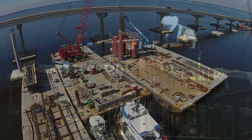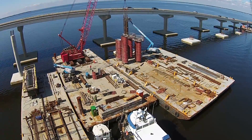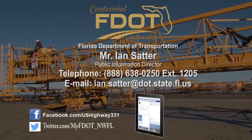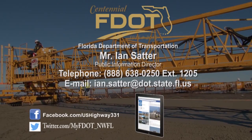The new US 331 bridge is currently slated for completion in early 2017. For more information, like us on Facebook, follow us on Twitter, or contact the Florida Department of Transportation, District 3.